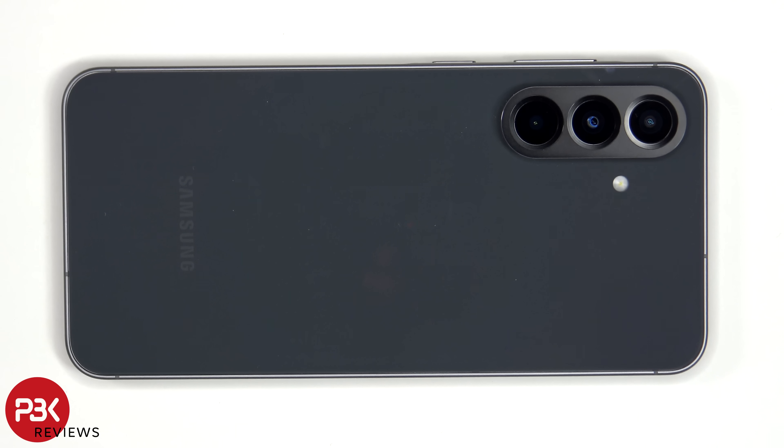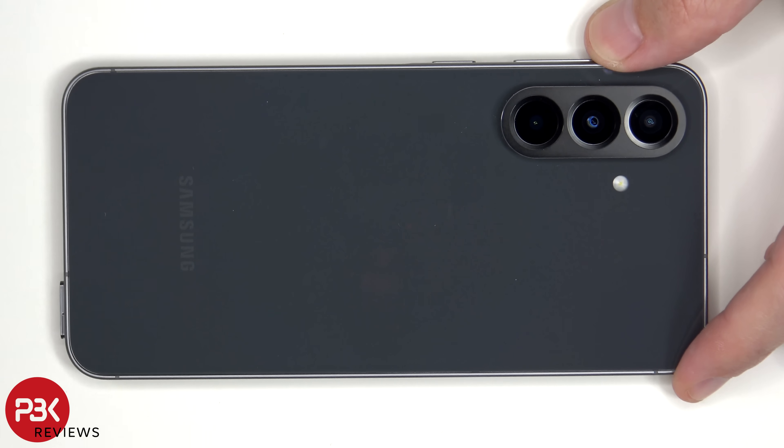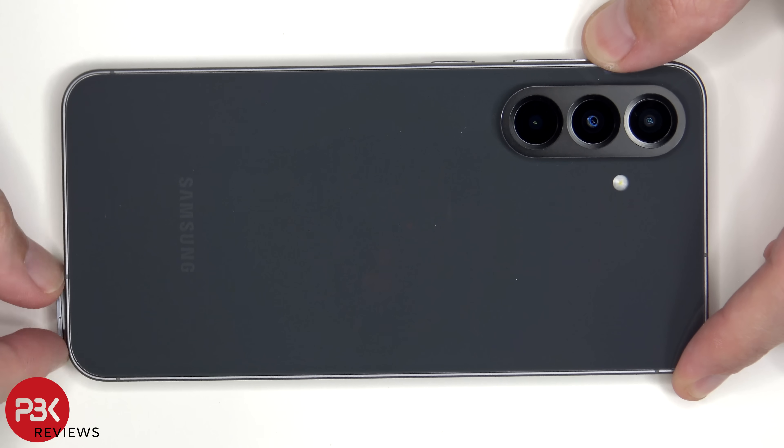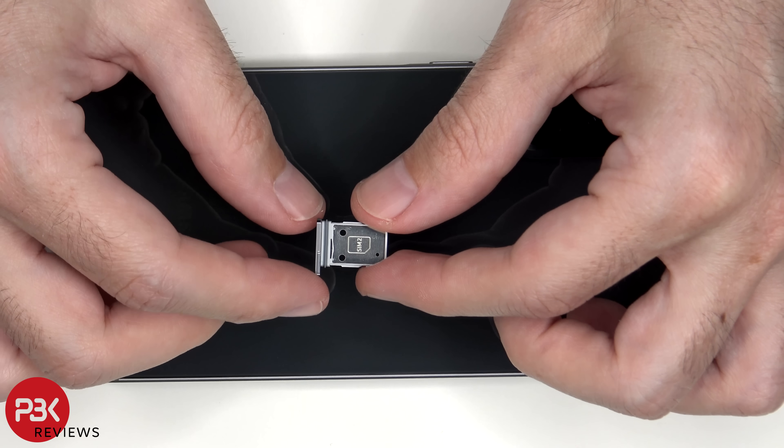First we'll start off by removing the SIM tray. Looking at the SIM tray, we can see a rubber gasket around the opening.